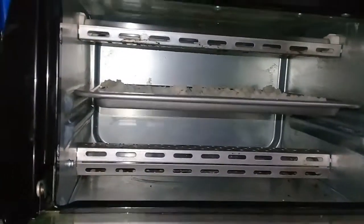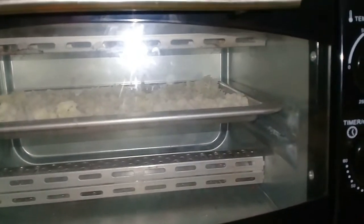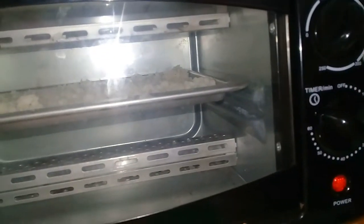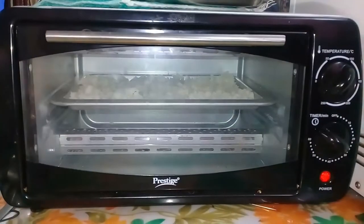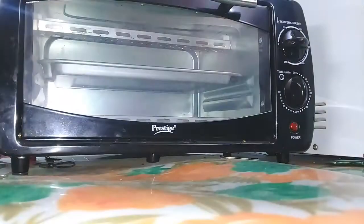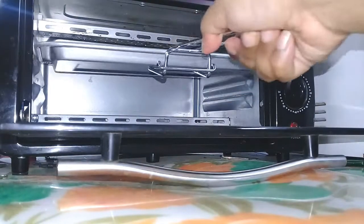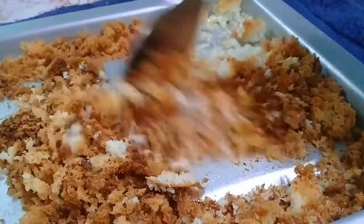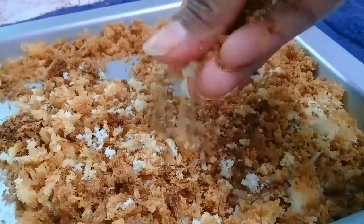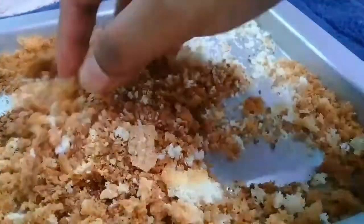Now it's time to bake the breadcrumbs at a temperature of 100 degrees Celsius for 15 to 20 minutes. After 15 minutes I checked it and I think it's done. I take it out from the oven. You can also prepare this without an oven — if you don't have a microwave or OTG, you can sun dry the breadcrumbs. See, the breadcrumbs are so crunchy and you can mash them.